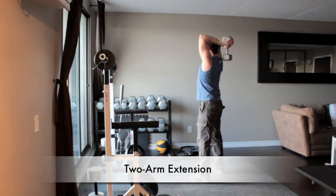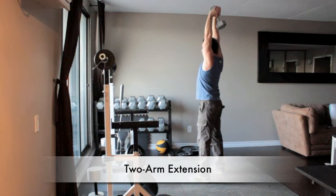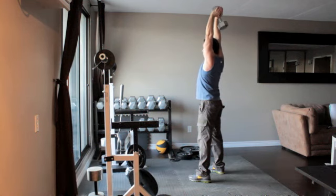Stand with your feet approximately shoulder width apart and grasp a dumbbell with two hands. Without moving your upper arms, press the dumbbell overhead by bending your elbows. Extend the dumbbell back overhead until your arms are straight.